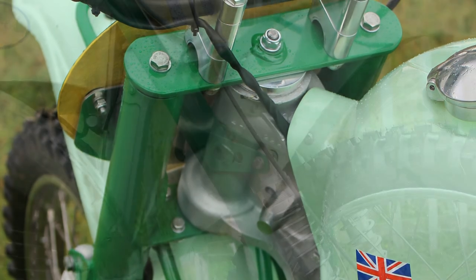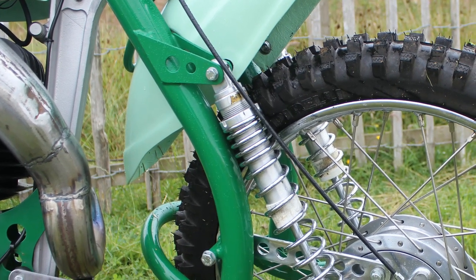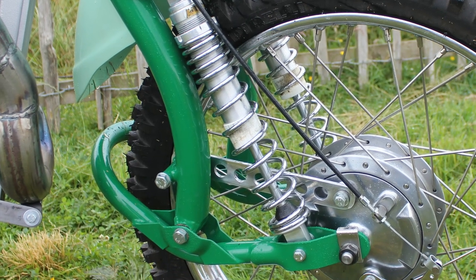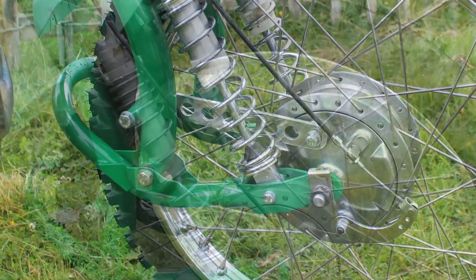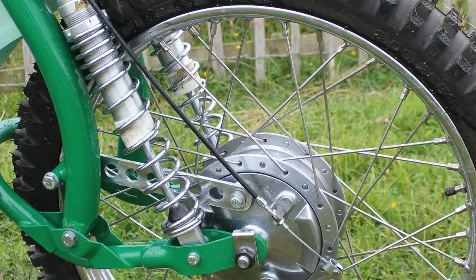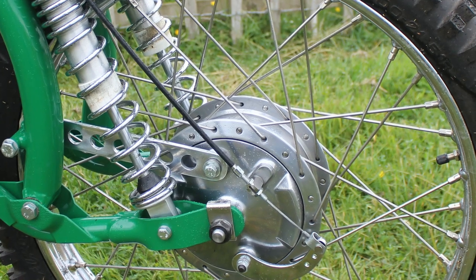The MX3's front suspension was another piece of Greaves ingenuity. This banana-style leading link front fork suspension, although it looked a bit weird, actually worked quite well in a racing situation. Mike still has the original Girling suspension for this bike but has elected to use a pair of British-made Rock shocks, which are equally if not better than the basic dampers that would have been fitted in 1965.